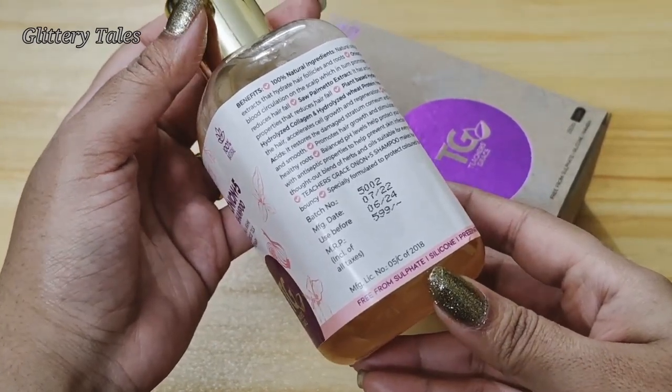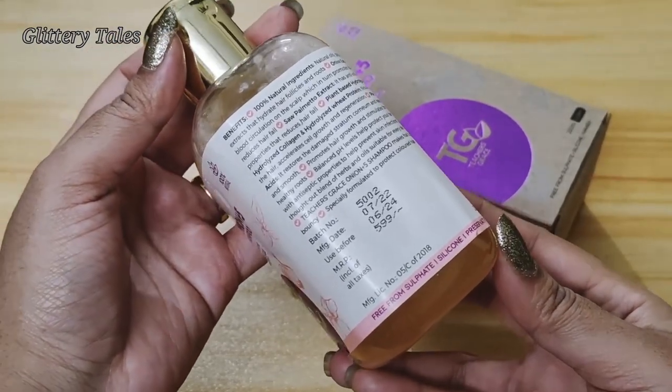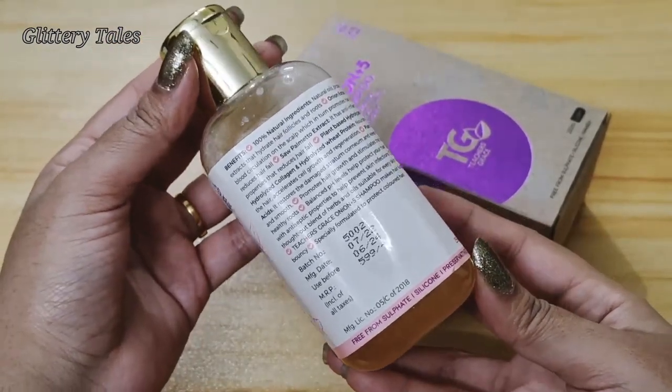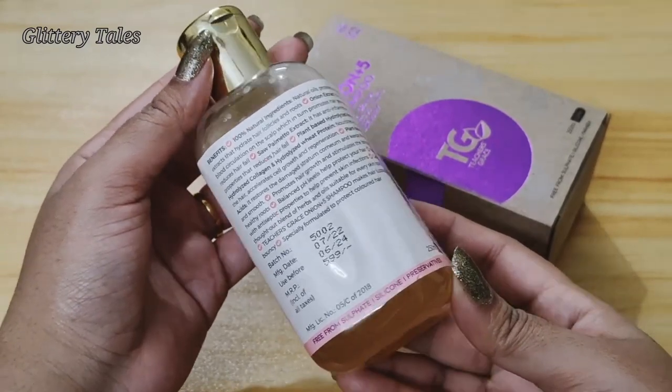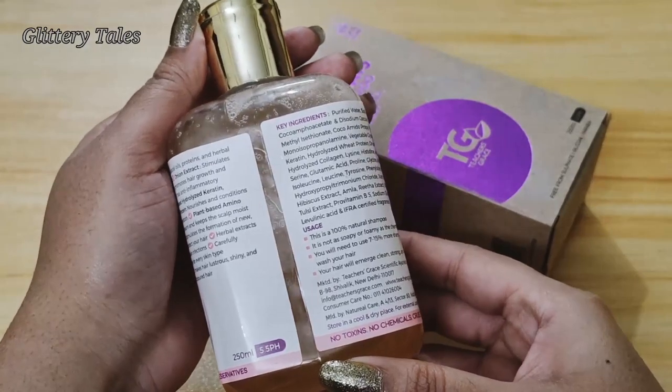The MRP of this Onion Plus shampoo is 599 rupees and the shelf life is 2 years. All the benefits, key ingredients, and usage are mentioned on the bottle. This shampoo has no toxins, no chemicals, and a very good part is that it is cruelty free.